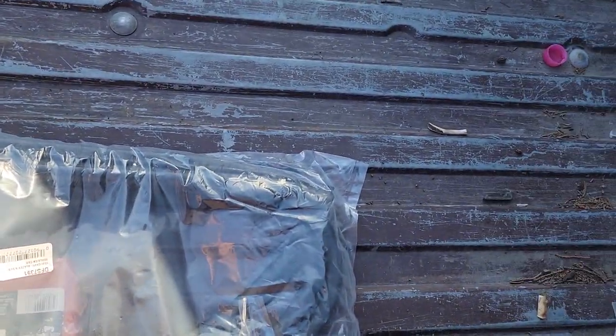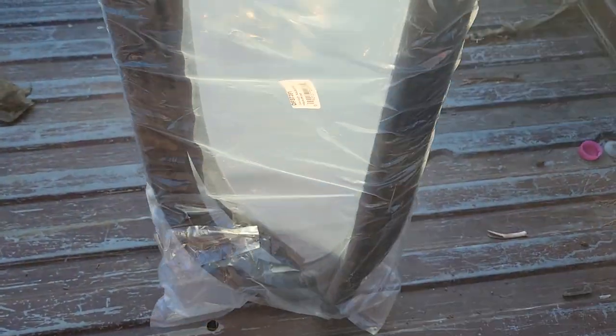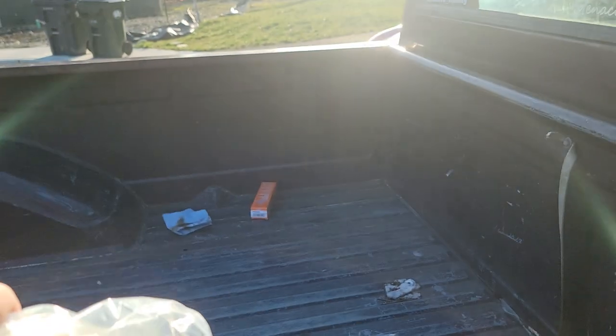I went to Holly and got their pretty much universal square body door seal kit. It's got little clips in it. I did also buy the sealant, but with the clips you kind of don't need it.